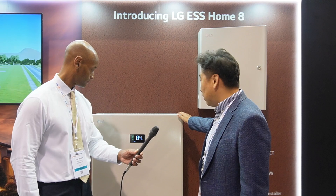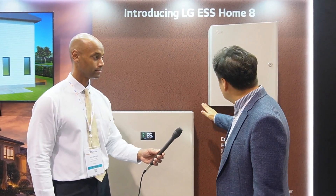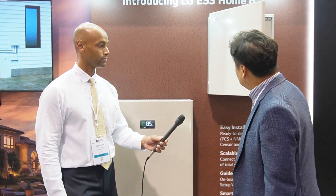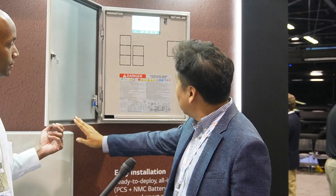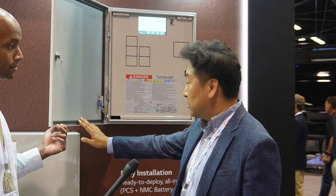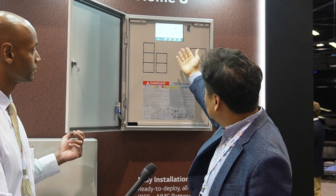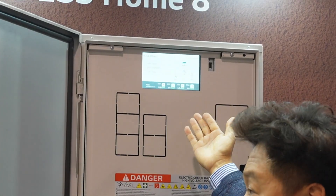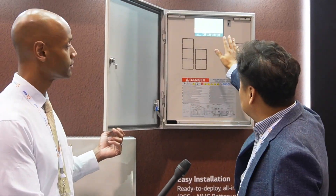As you can see, this is an all-in-one system — inverter and batteries all in one system. We also have an additional product we call the SC Box, which has an HDMI monitor here. An installer can easily install without connecting to the internet — just using this one. You can install and commission in just two hours.